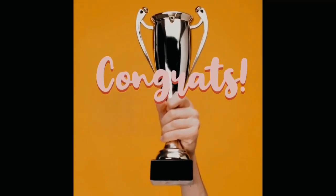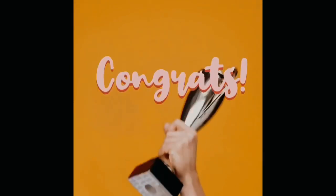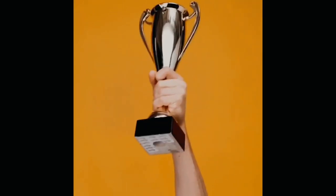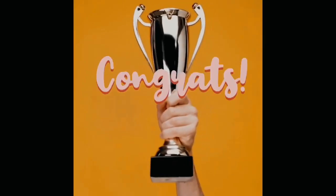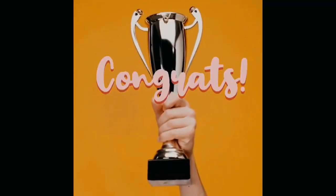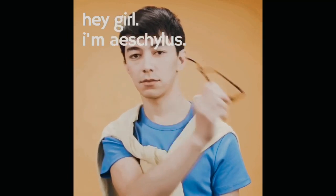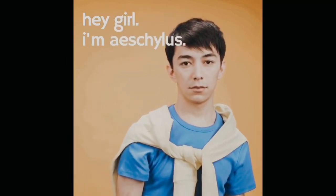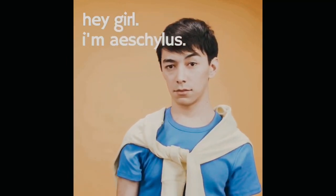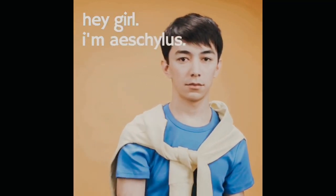According to a Greek chronicle of the third century BC, Thespis is also the first winner of a theatrical award. He takes the prize in the first competition for tragedy, held in Athens in 534 BC. Congrats! Then another playwright shows up — his name is Aeschylus — and he adds a second actor, increasing the potential for more drama. He first wins the prize for tragedy in 484 BC.